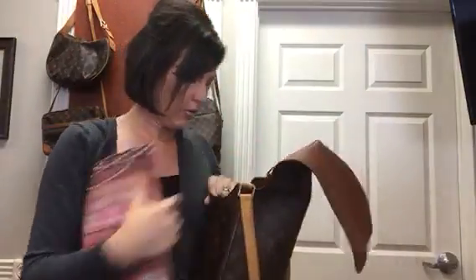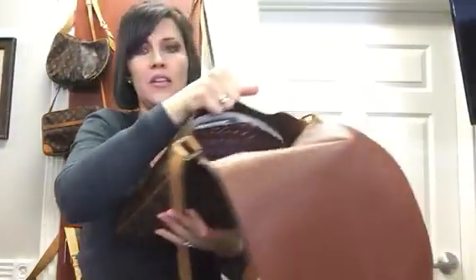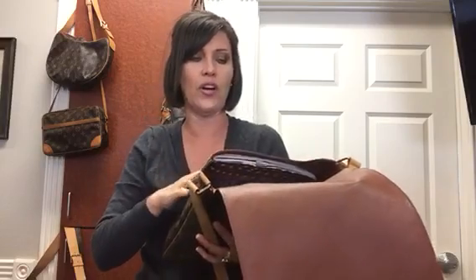I do have a review on this bag that I did a long time ago and I didn't have this calendar obviously, so it's not in that video. But it actually would just fit — that's what I do with my Marceau. This is very similar to my Marceau, except for the shape.